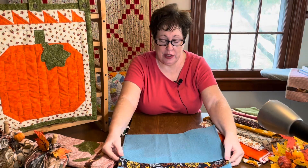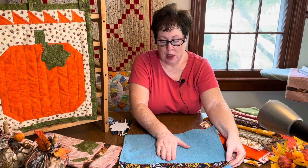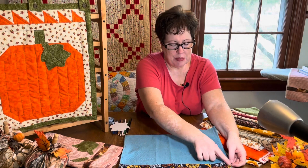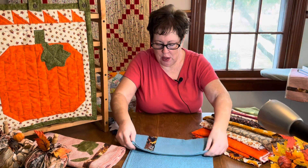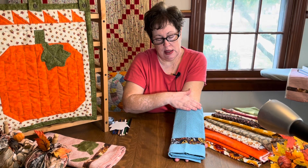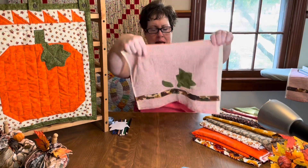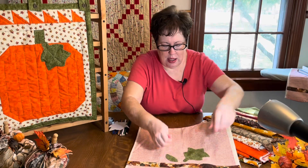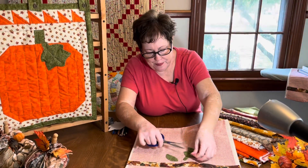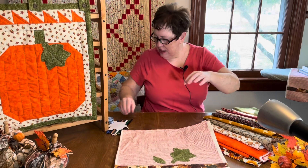Project number two is a lot of fun and very easy. You take a hand towel that you've already purchased, pick out a coordinating color strip of fabric — mine was two and a half inches — turn it under on all four sides, then just top stitch it. This is wonderful to use as guest towels when company comes, or again as a hostess gift for a cookout or bonfire. On this one I added some appliqué leaves to give it more interest.